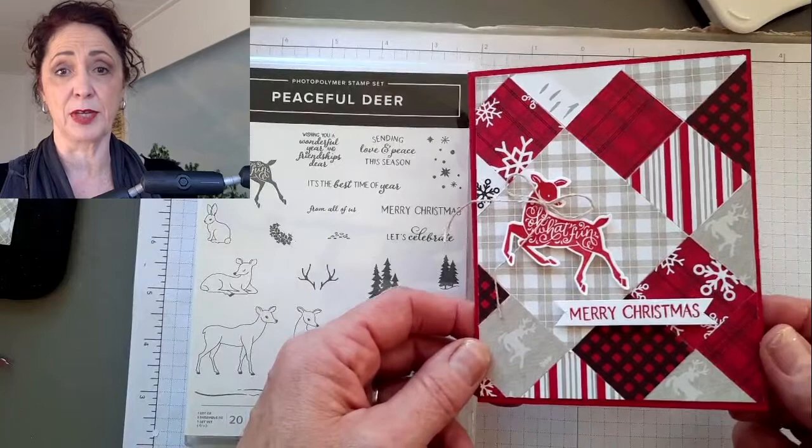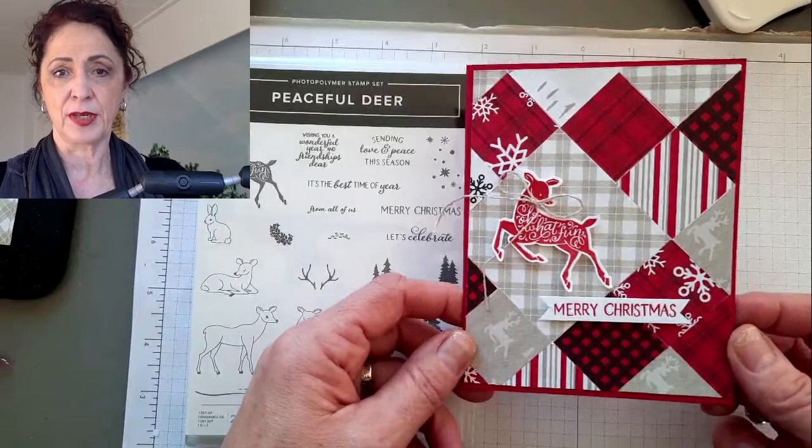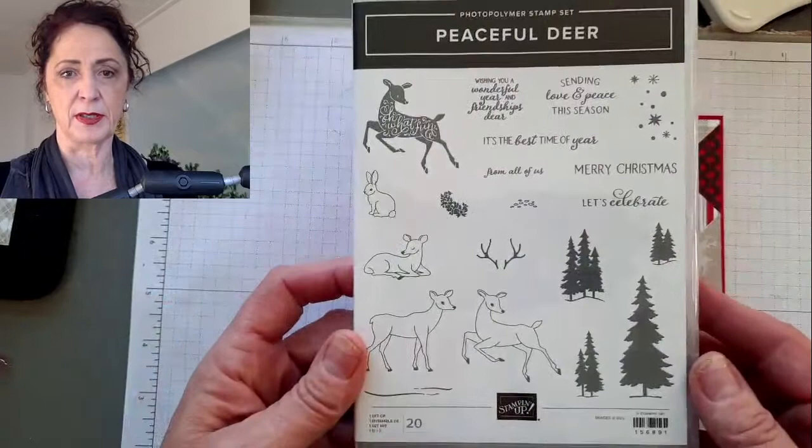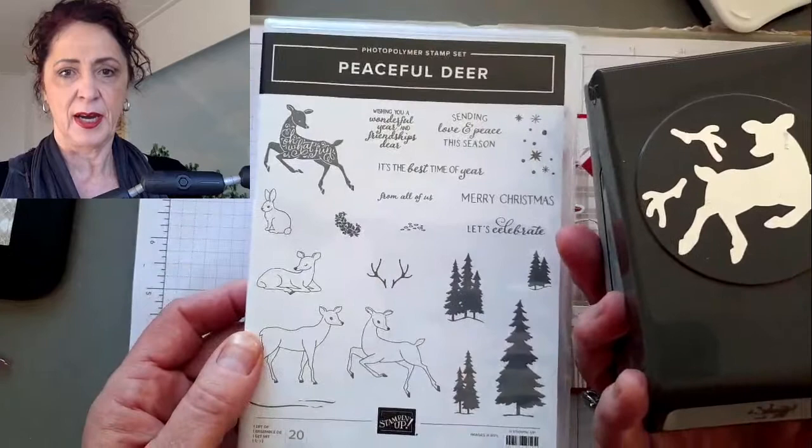The first card - I've cased it from somebody; it's in my blog post whose idea this was. It was a European card, so I had to change it to inches. I will share with you the measurements because that's the tricky part when you are making a card like this. It takes a little bit of guessing before it all fits just right. We are using the Peaceful Deer stamp set and the coordinating punch for both of these cards.